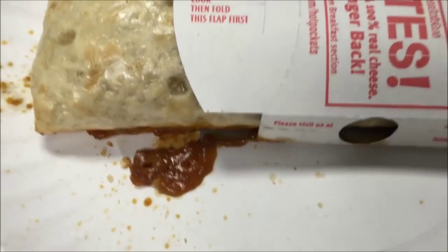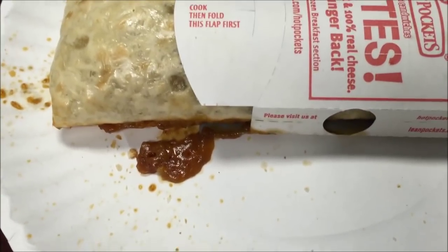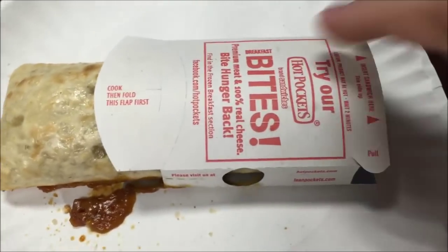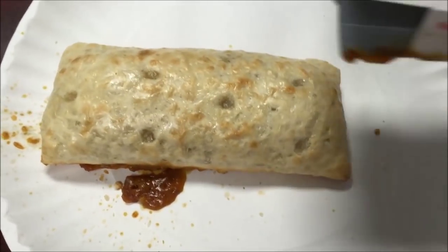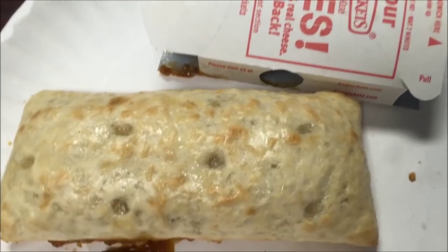The hot pocket had a little accident — I think it didn't get to the bathroom in time. But oh well, it didn't mess up the microwave too bad, it was just that one spot. Anyway, this is it out of the microwave.